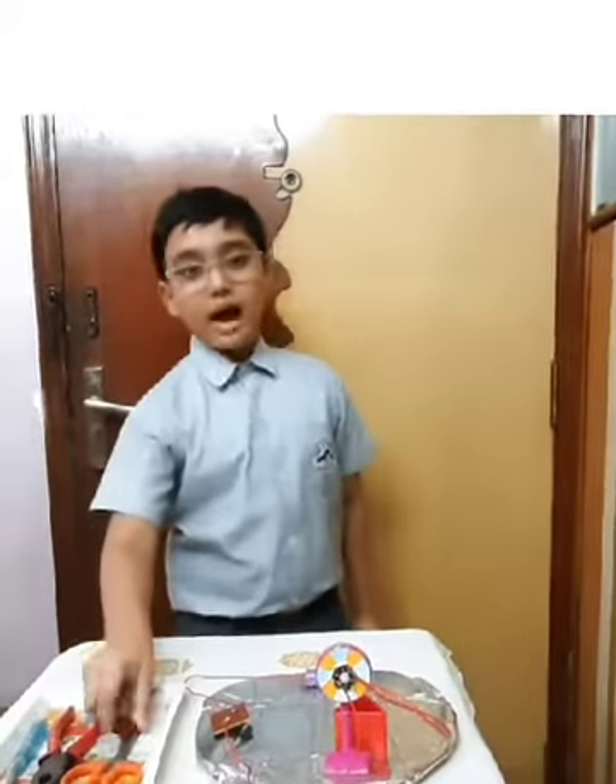Hello everyone, I am Navani Bhattacharya of Class 4A. For Science Exhibition 2021, I have constructed this electrical circuit using a battery and other required materials I found at home.